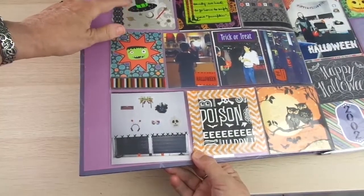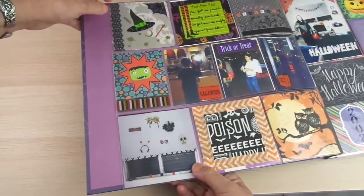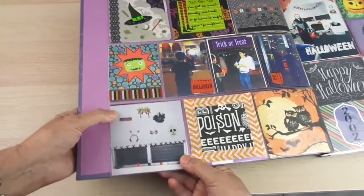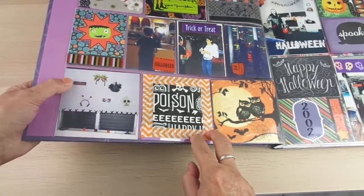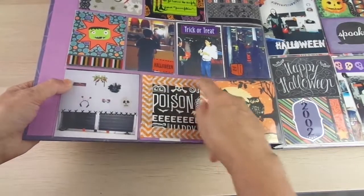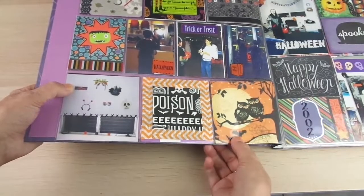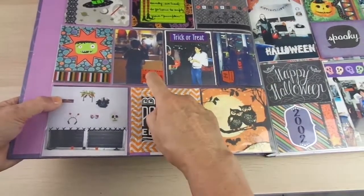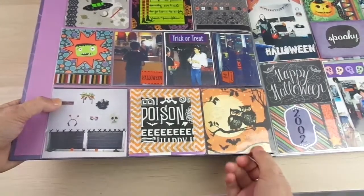Here you have another page — this is also a scrap of paper where I added a lace-kind of washi tape and little stickers. You can embellish your pages; for example, this is another piece of scrapbooking paper where I added washi tape — in fact this is fabric, but we all call it washi tape anyway. You can also add stickers to the pictures to make them look more fancy.